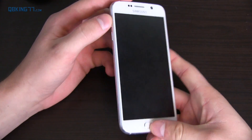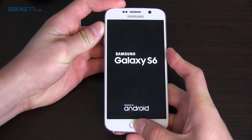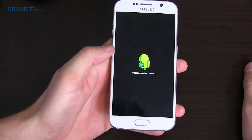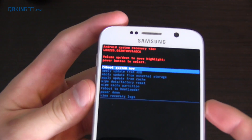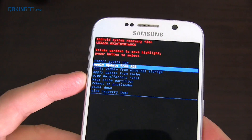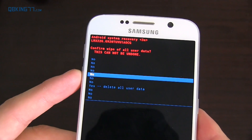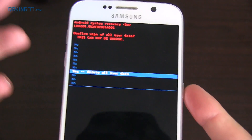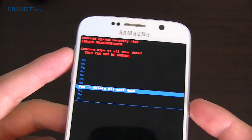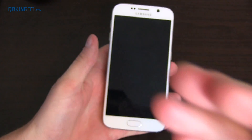Once it's powered down, press and hold volume up, the home button, and the power button all at the same time. Keep it held down and it's going to boot us into stock recovery. You'll see it says Installing System Update and it'll sit on this screen for a little while. Now this is stock recovery. To do a factory reset, use the volume keys to navigate and the power button to select. Press volume down until you highlight Wipe Data / Factory Reset, press the power button to select it, then highlight Yes and hit the power button. Press Yes and it'll automatically reboot your device and you'll be good to go. Just hit Reboot System Now and your phone will reboot completely factory reset.